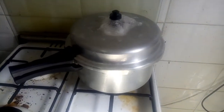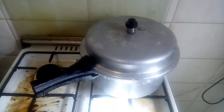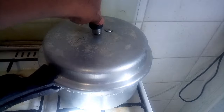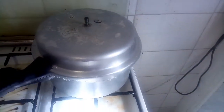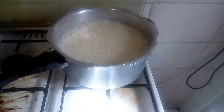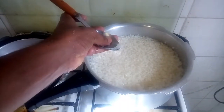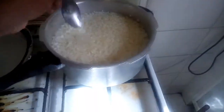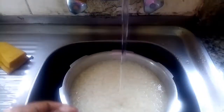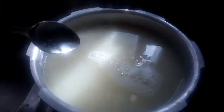I will make the bread for 10 to 15 minutes. I will use it in a couple of minutes and I will add it in a little bit.